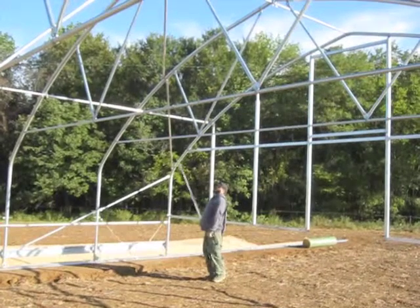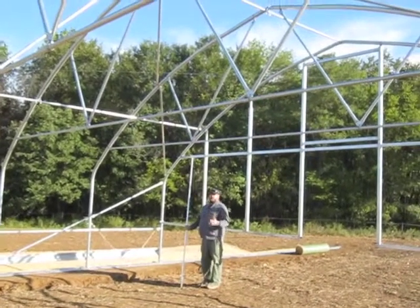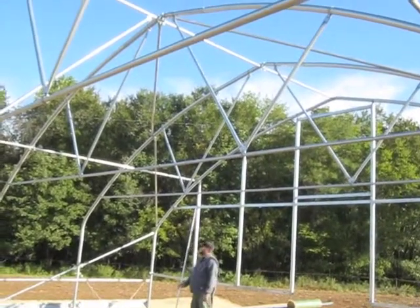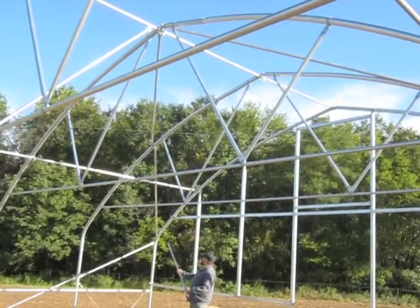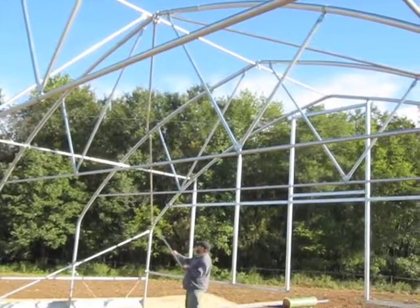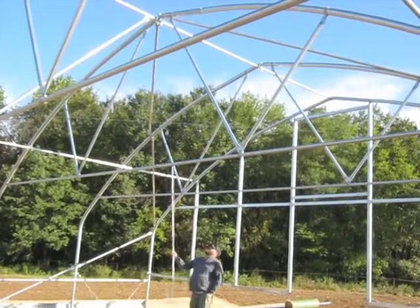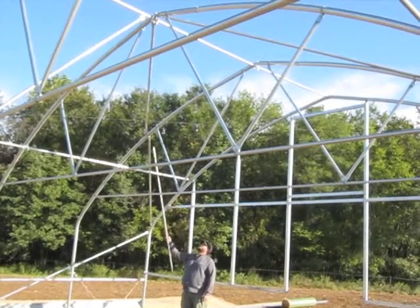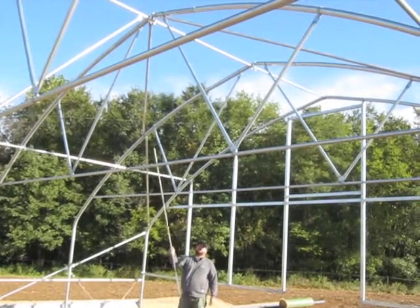The next brace we're going to talk about is the roof corner brace. The roof corner brace goes to basically the same location as the sidewall corner brace, just up higher in the structure. It goes from the shoulder of the tunnel — where the bend is — diagonally up to hoop two, landing on the roof just below the short truss, and then from that center point in hoop two all the way up to the peak.